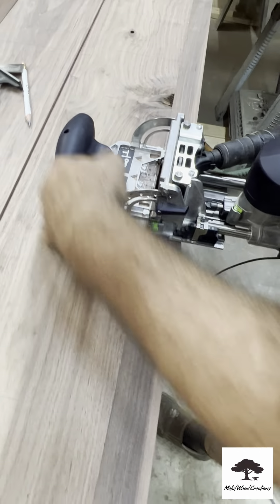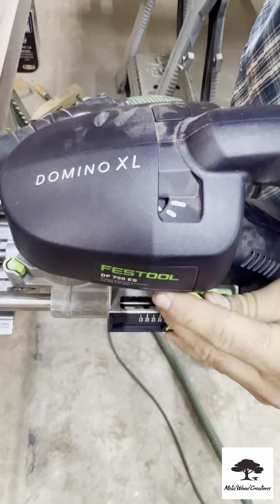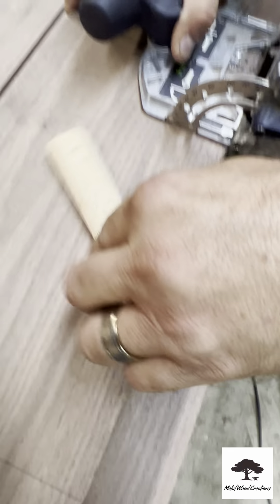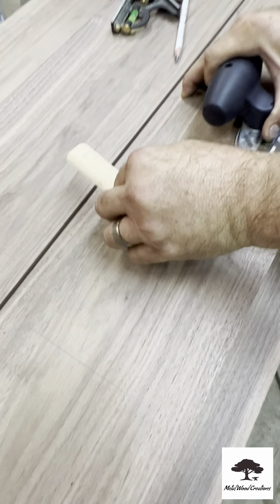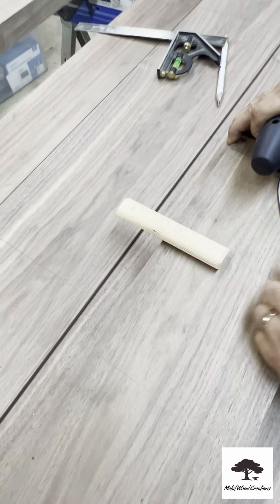Now this Domino has two settings — we just discovered this. You can either do a narrow cut right to left, or you can do a wide cut. So you can either have your Domino be tight in the hole, or you have a little wiggle room, which we find is nice to have when assembling these big tables.